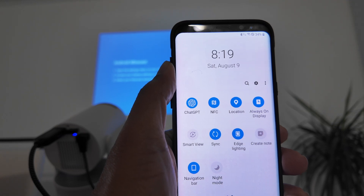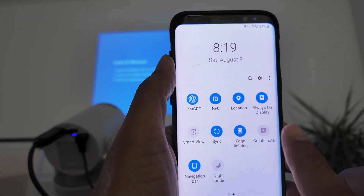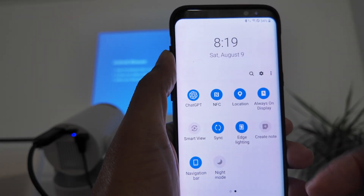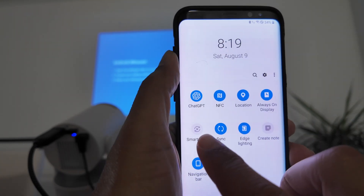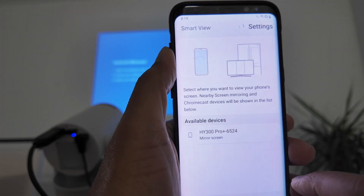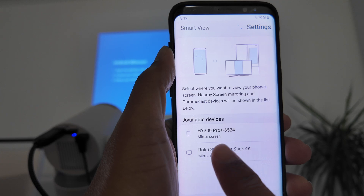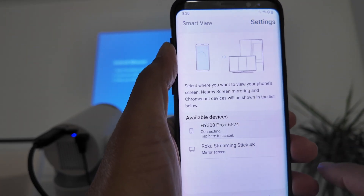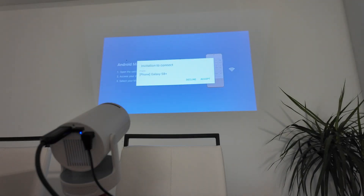Look for the Smart View option. You're going to see this a little bit different on different phones and different versions of Android, but you just need to look for Smart View or something related to display connection, remote connection, something like this. Usually it's Smart View. Then you just press here and you're going to look for your projector. You see here HY300 Pro Plus — that's the projector I have here. I just tap on it and it's connecting. You see here that I have the option to accept, then I just go there and accept.